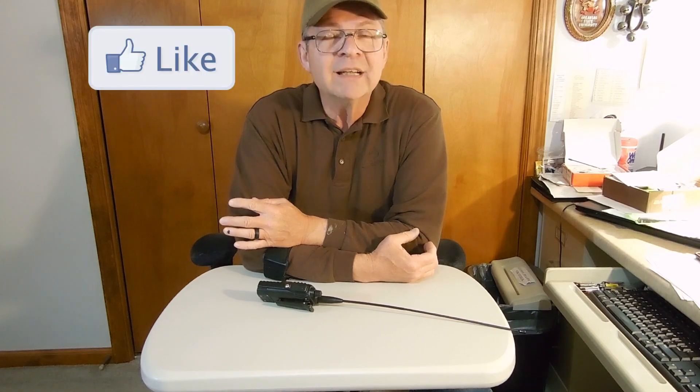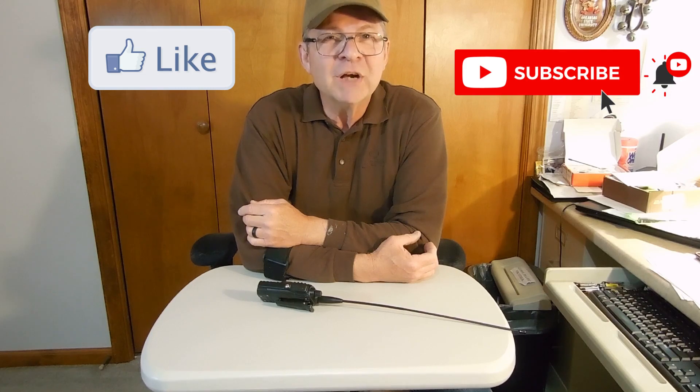Please help us feed the YouTube algorithm by leaving a comment, hitting the like button, subscribing, and sharing with a friend. God bless you — have a super day.